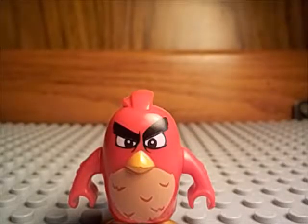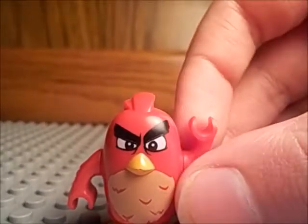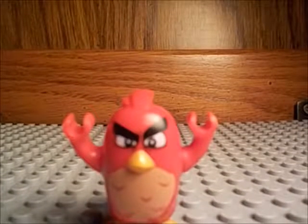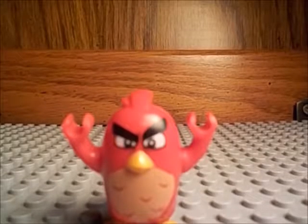Next up is Red from the Angry Birds movie line. I only have one Angry Birds movie set, but I might get Piggy Plane Attack soon. This is the one that appeared in the Beach Egg Heist, or whatever it's called. And this one isn't exactly a minifigure, but it's still really cool. I really like it. It's from one of my favorite videos I've made, because it was so funny.